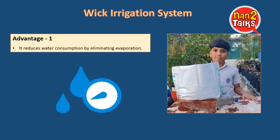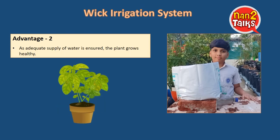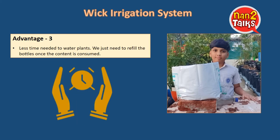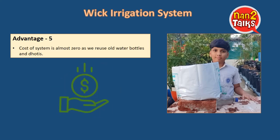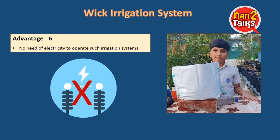There are many advantages to this type of WICC irrigation. It reduces water consumption by eliminating evaporation. As an adequate supply of water is ensured, the plant grows healthy. Less time is needed to water plants — we just need to refill the bottles once the content is consumed. It is easy to set up at home by ourselves. The cost of the system is almost zero as we reuse old water bottles and dhotis. There is no need for electricity to operate such irrigation systems.